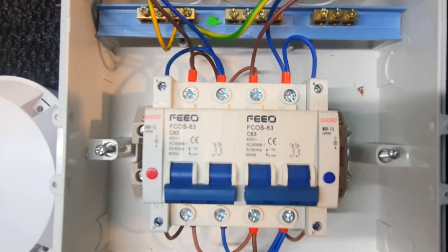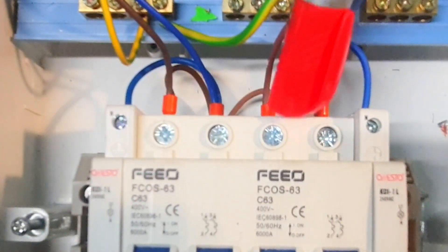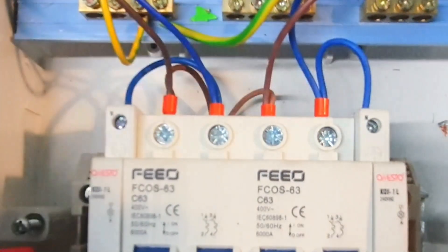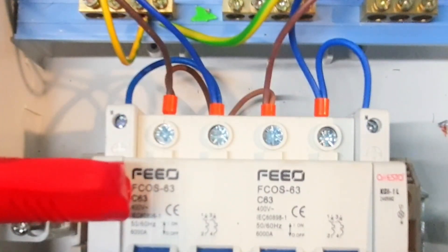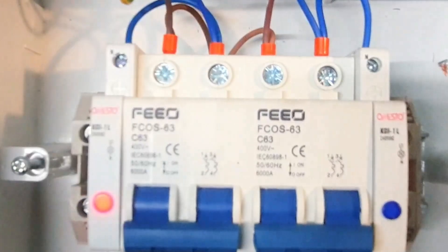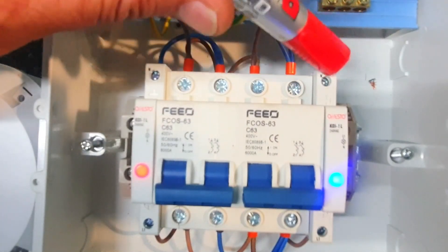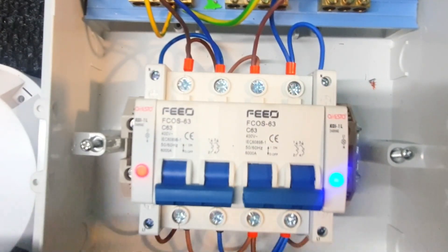Just to explain quickly: these wires coming in are from the inverter input, and this is from your mains. To get the indication light working, you have to connect it at the top so the light will shine as soon as power comes on. For instance, when we put power on from the AC side it lights up, and the same on the DC side. The indication light uses neutral at the top and live at the bottom.